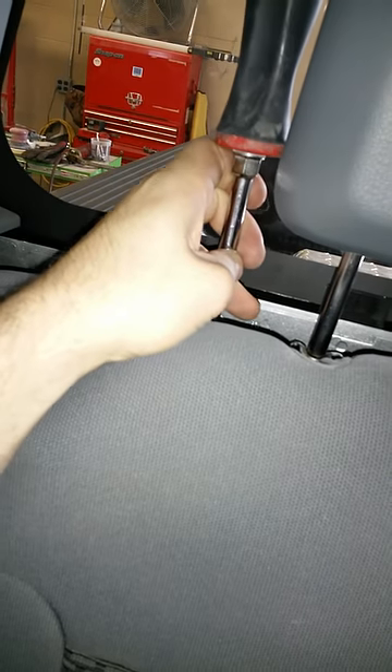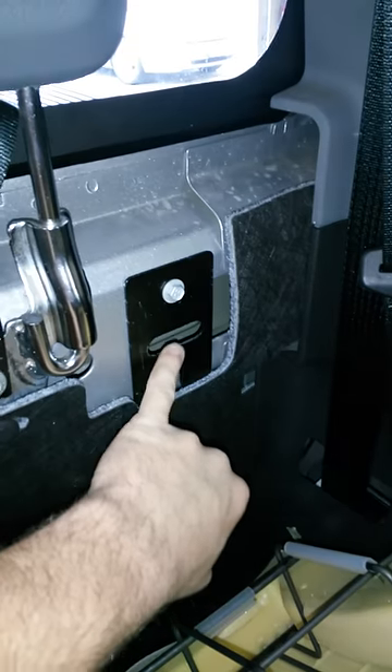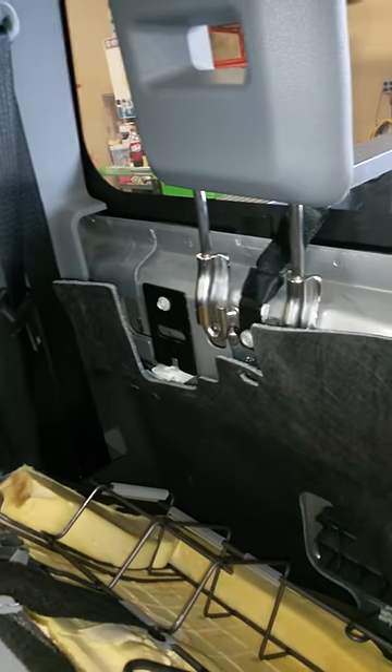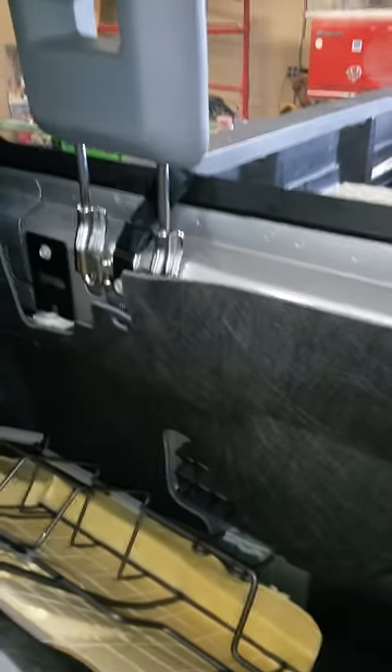Under that bolt is a metal clip. Take a flat head screwdriver, pushing downward to release that seat portion. This second clip was already released with the first one. As you can see here, it just folds forward. These are your clips — they just push down and lock into here. It's a very simple removal and shouldn't take any time at all. Once you get it removed, take it out of the vehicle.